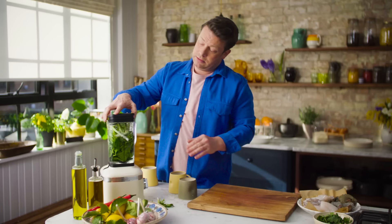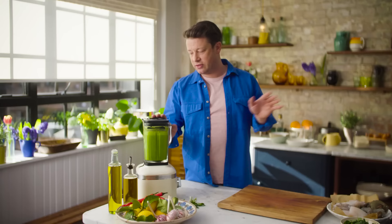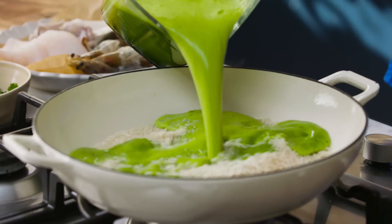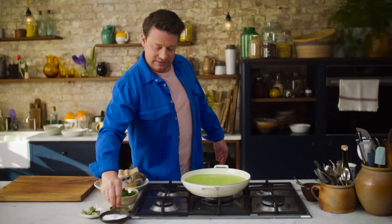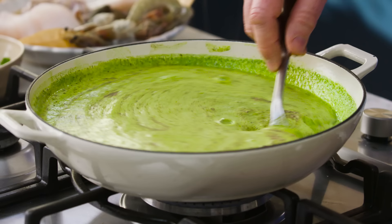No dramas at all — lid goes on, whizz it up. Beautiful colours. We're going to go over to our rice and we're going to boil this for five minutes. Hard and fast — get that rice cooking. Season it with salt and pepper, and that's going to be beautiful. Give it a little stir. Look at that vivid green colour — it's telling you that it's good for you.